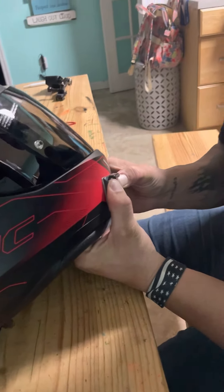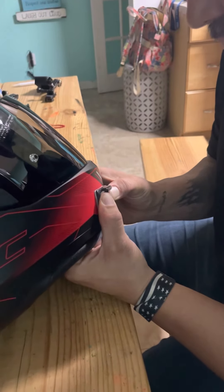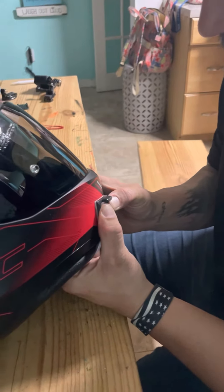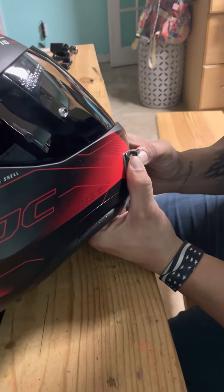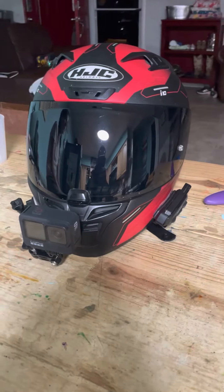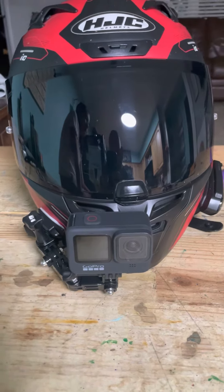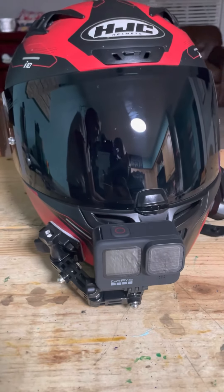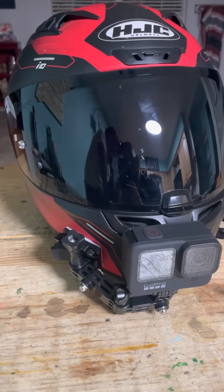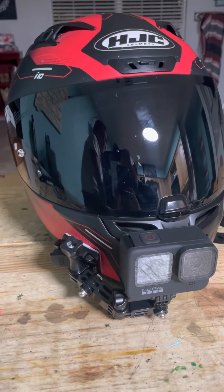A lot of people have clamps and they'll clamp this down, but we just use our fingers — I'm just going to hold it for a minute. All right, here is the finished setup. I got my camera set up pretty much center, and this is going to start my videos on my motorcycle from a GoPro view.